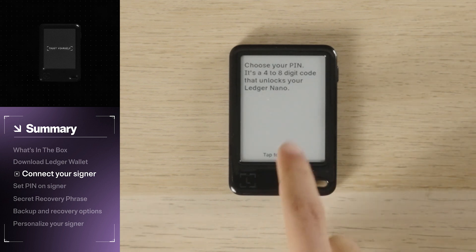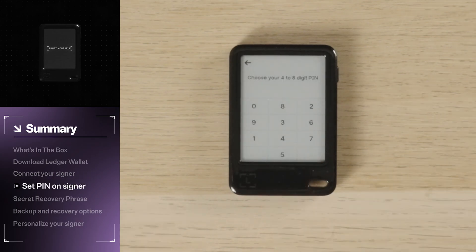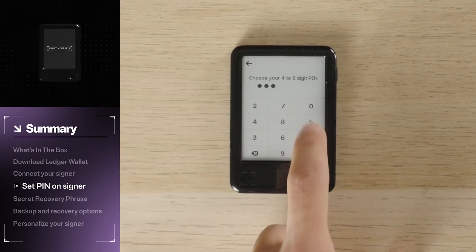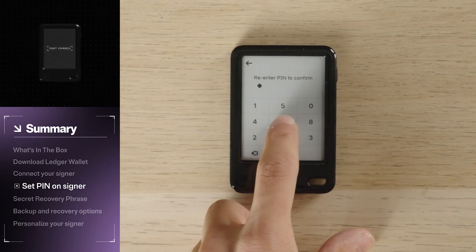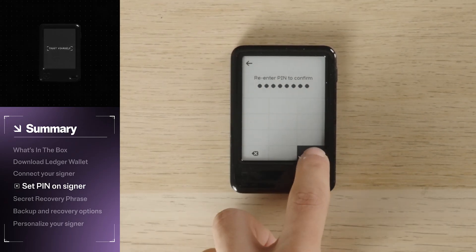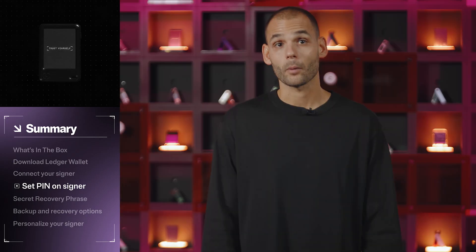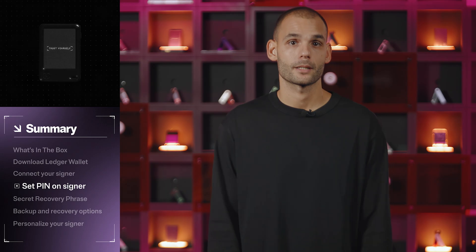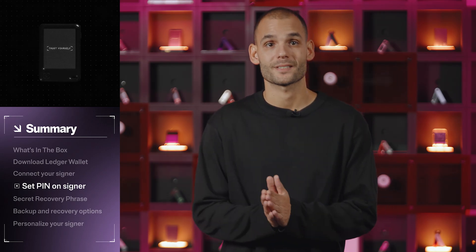Then choose your PIN. Tap Choose My PIN and enter a 4–8 digit code. We always recommend 8 digits for maximum security. You can pick whatever you like, but make it strong — nothing predictable like 1234 or your birth year. Type your PIN a second time and you'll get a confirmation screen that your PIN is set. Keep in mind, your signer will automatically reset after three incorrect PIN attempts. This is a security feature protecting your Ledger from brute force attacks.